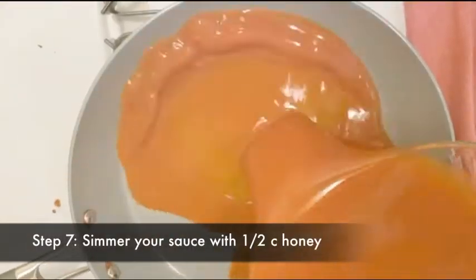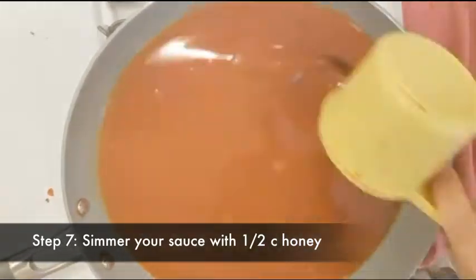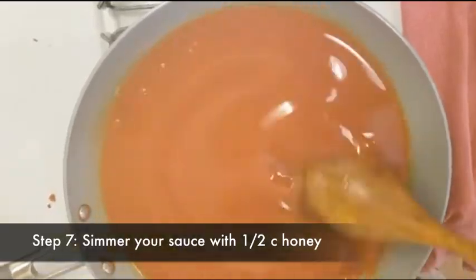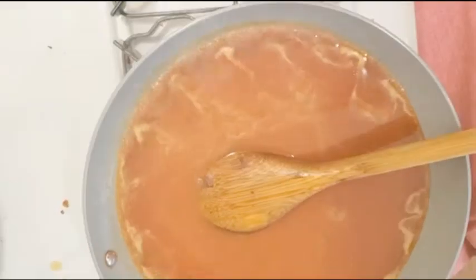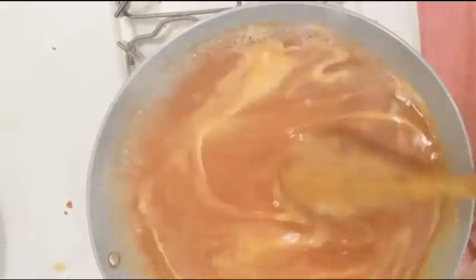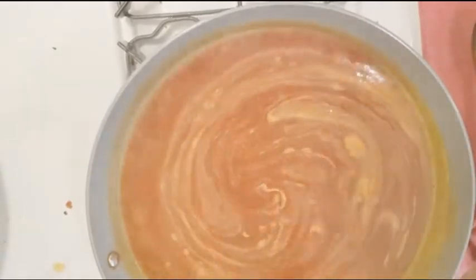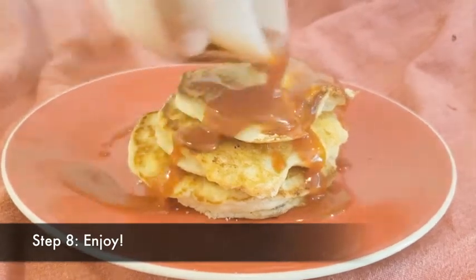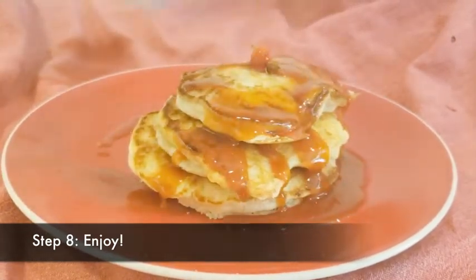Pour the strained sauce back into the pan and add about half a cup of honey. If you want to make it more or less sweet, just add more or less honey. Bring to a boil. I added a little too much water, so I let it simmer for a little longer until it got to the thickness that I want. When you're done, pour over pancakes, ice cream, yogurt, or even add to a drink.